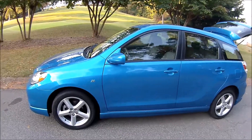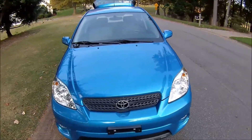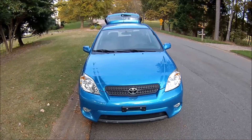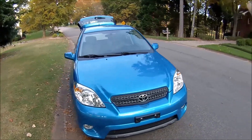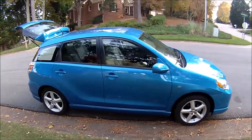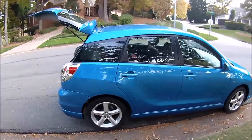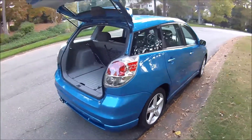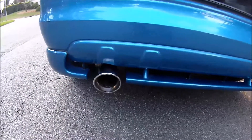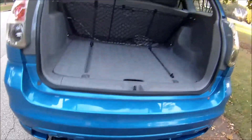Now that I've reset the maintenance light, let me show you a little about this car. The Toyota Matrix is no more than a hatchback Corolla — it's got the same 1.8 liter engine. It's my commuter car, and my wife calls this the Smurfmobile because it's a brilliant blue — they call it speedway blue. It gets great gas mileage, almost 38 to 40 miles to a gallon.